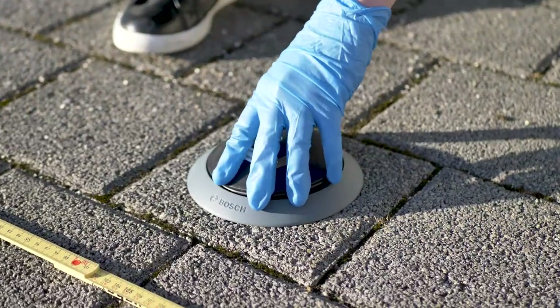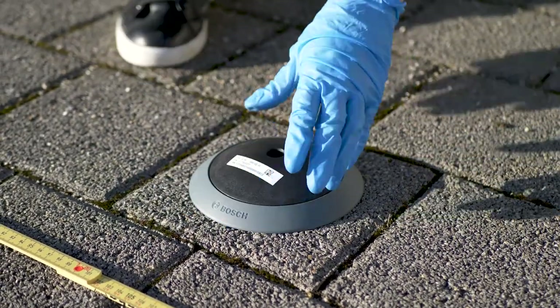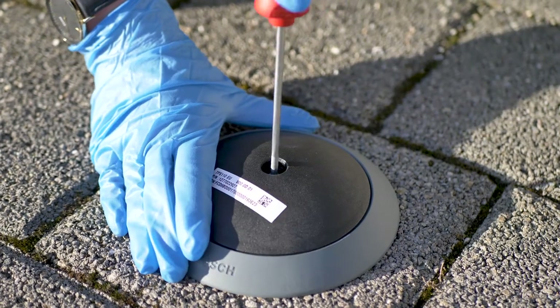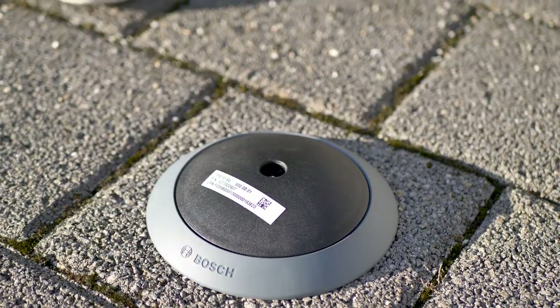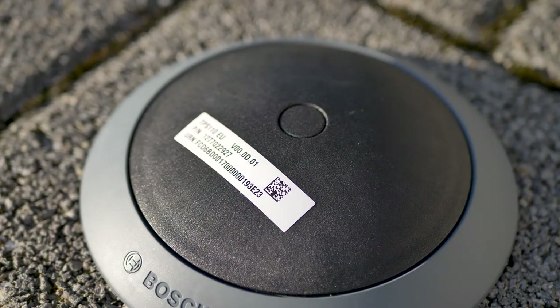After the glue has dried we place the sensor core onto the sensor base. Then we secure it with the screw. Finally place the screw cap on top. Now we are finished with the installation and the sensor is ready for the onboarding process.